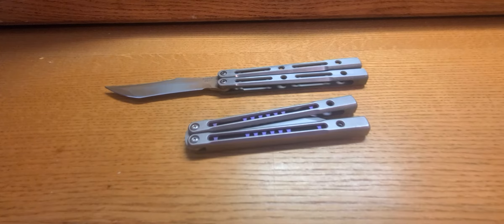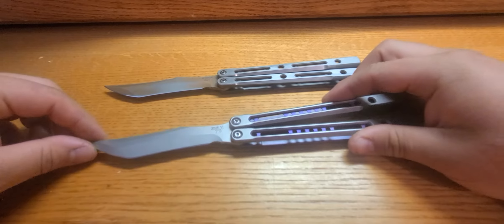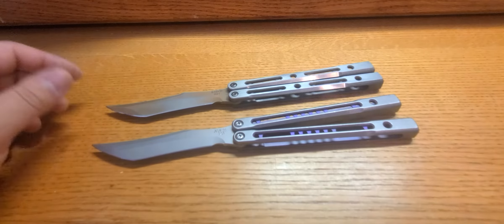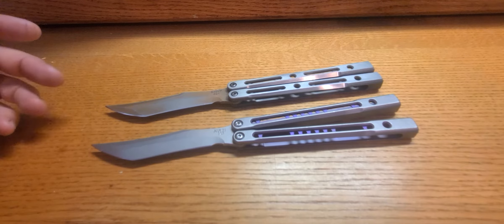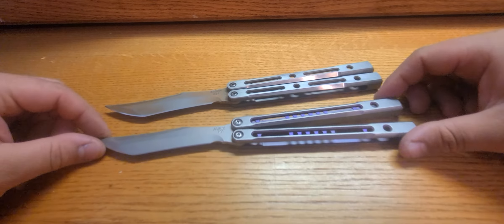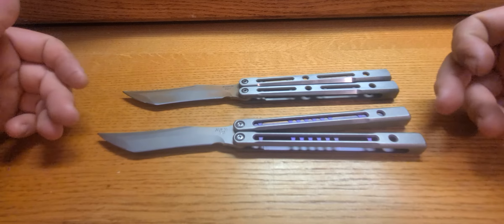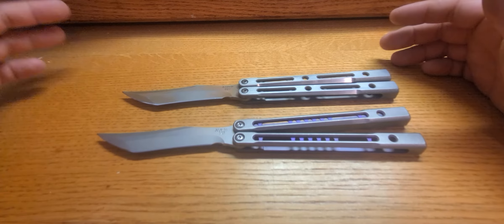That's me being picky — other than that, there's really nothing bad to say about these knives. They both make excellent products between JK and Hanson. I'm really pleased with how these knives have held up and the way they flip. If you're concerned about balance between the V1 and V2, don't worry — the balance is pretty much the same.